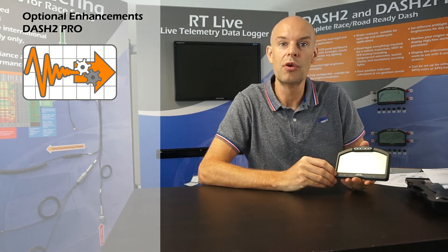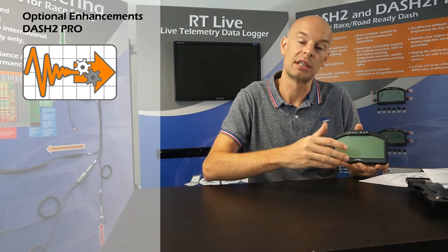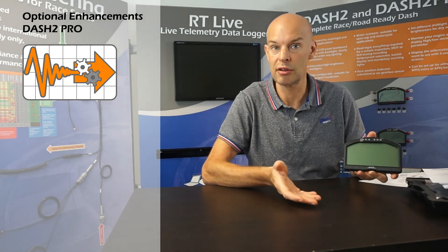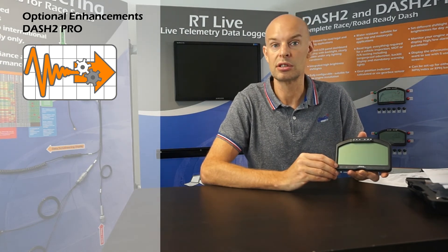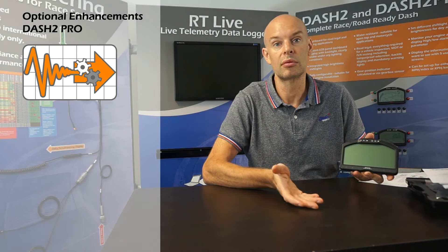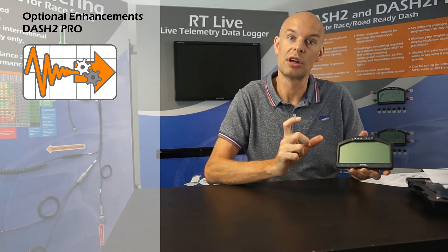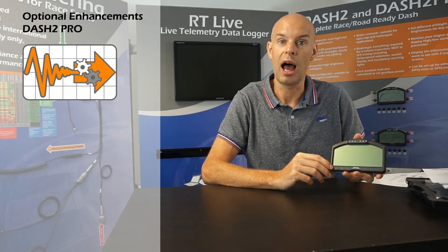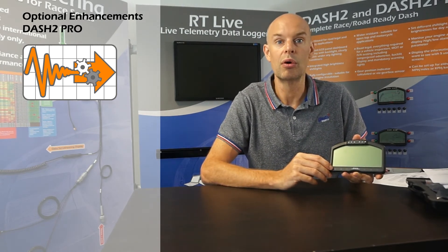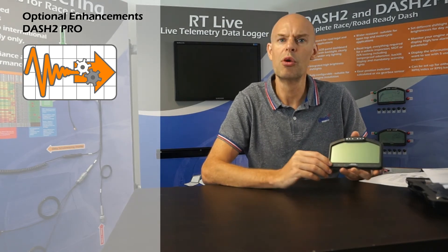The next optional license gives you 4 additional analog inputs and 4 output channels. As standard, the Dash 2 Pro has 4 analog inputs, the same as the standard Dash 2. With this optional license you get an additional 4 analog inputs, making a total of 8. Analog sensors include things like oil pressure, water temperature, boost pressure, fuel level indicator, and suspension displacement. It also gives you 4 output channels — output drivers that might be used to drive a cooling valve or a high brightness single warning LED in the vehicle.